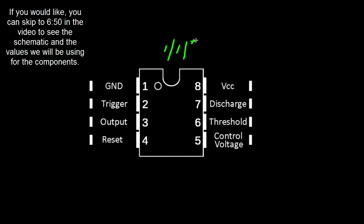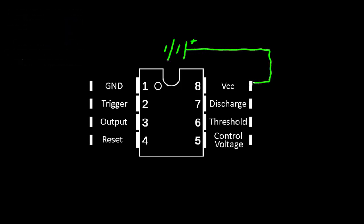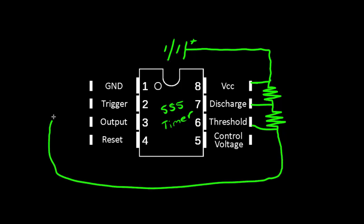Let me begin by drawing the schematic diagram. First we start out with our battery — this is the positive terminal — and that will be hooked up to VCC. From the positive terminal of the battery we will have a resistor, and I'll give you the values in just a few moments. That resistor will be connected to pin number 7, the discharge pin of the IC. From there, after that resistor, we will have another resistor connected to the threshold pin, pin number 6 of the 555 timer. From here we will have this go to the trigger pin, pin number 2, and we will also have it go to a capacitor. That capacitor's other side will be connected to ground.